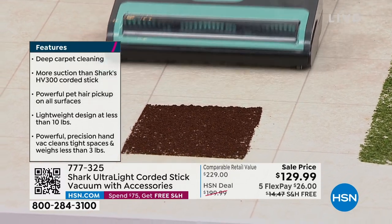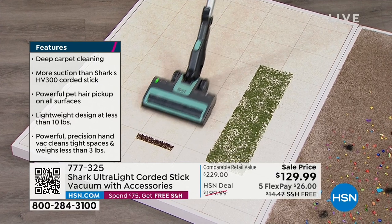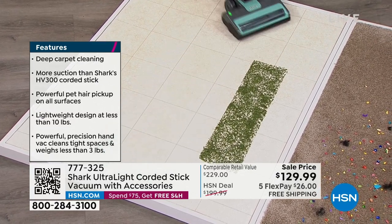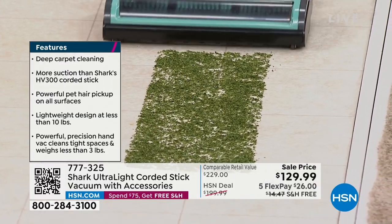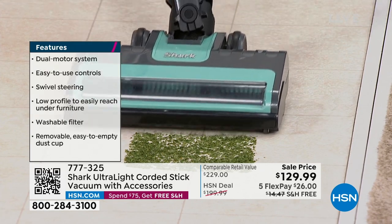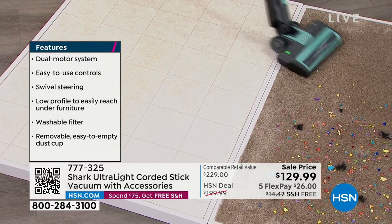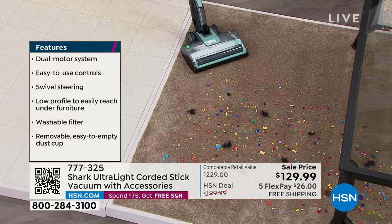It's 2023 — if you're still doing the whole broom and dustpan, it's time to get into the modern world. This is going to be so much faster. And I'm a big proponent of corded vacuums because you never lose power. Twenty-five foot cord, so you've got plenty of reach.